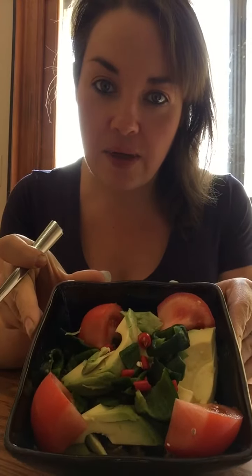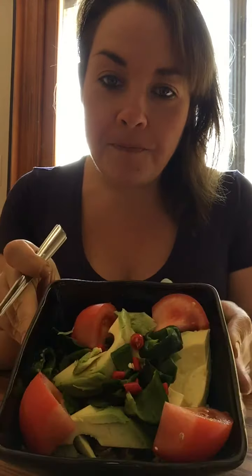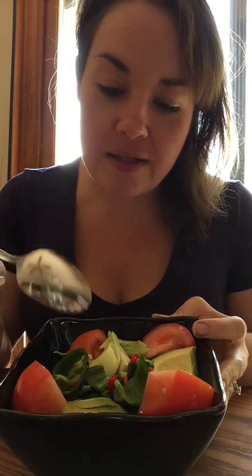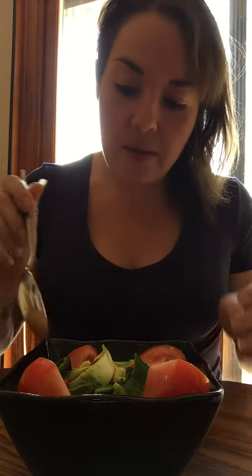Alright, pepper challenge! I know this is sort of cheating because I've got the rest of my lunch here, but I've got some poblanos, some cayennes, and jalapeños in here. So anyway, I'm going to get started.